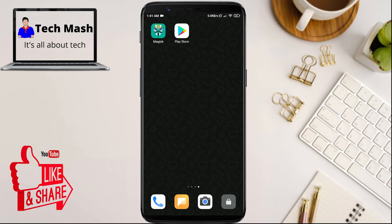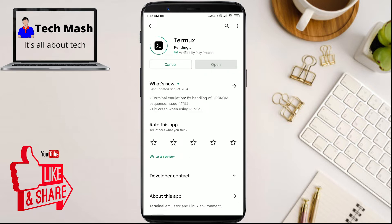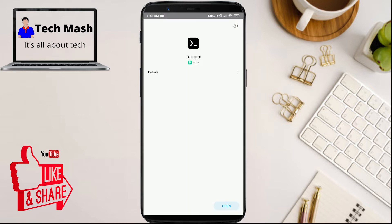So then just go to the Play Store and download the app called Termux. I'll skip the download part — you can see that the Termux app has been installed on our device. Let's open this app.